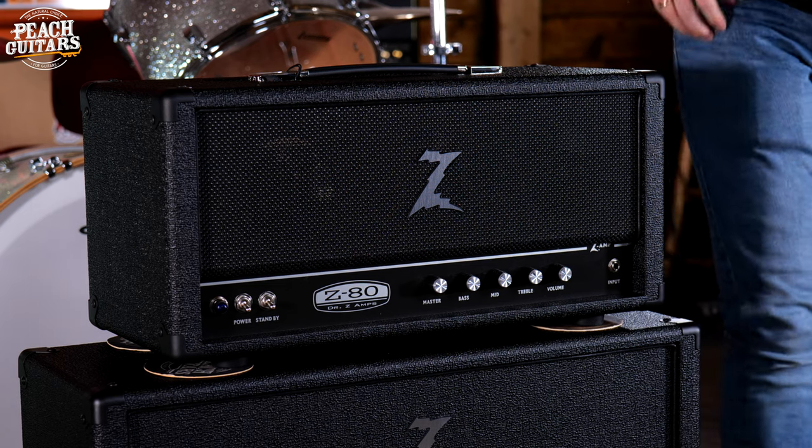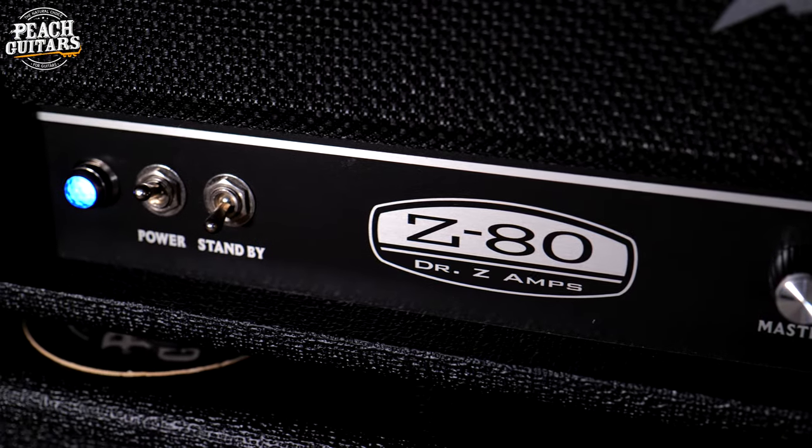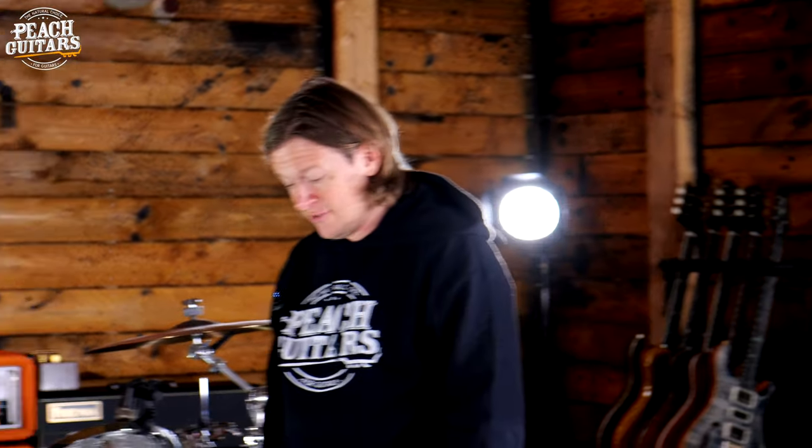Right, okay, time to check out this new big boy from Dr. Z. So here we have the Dr. Z Z80, an amp that Dr. Z himself worked on with Brad Paisley.